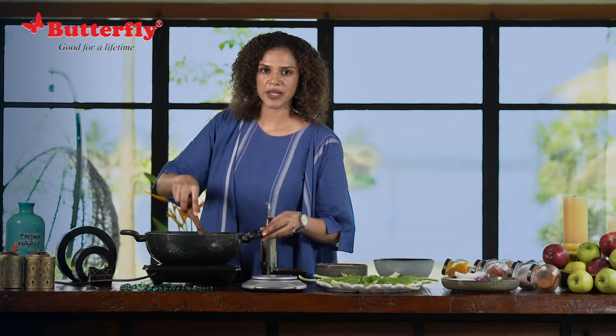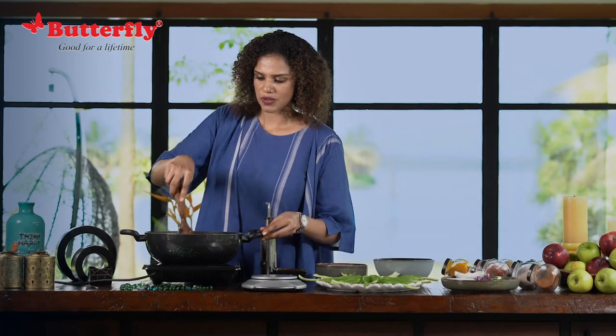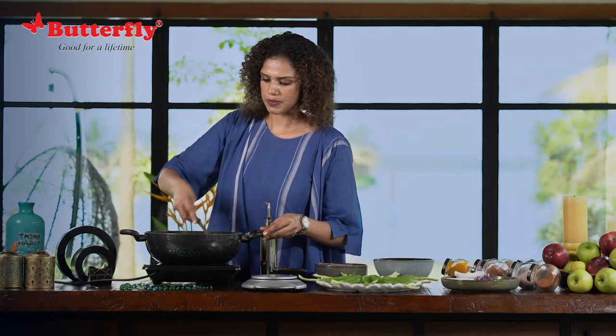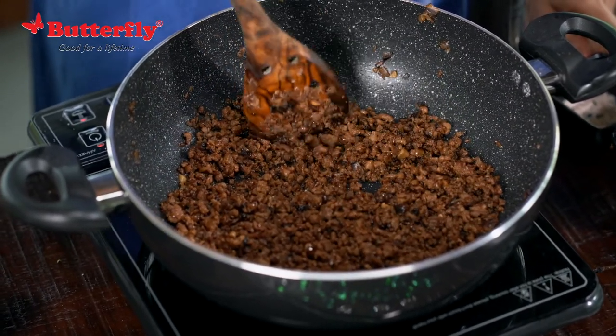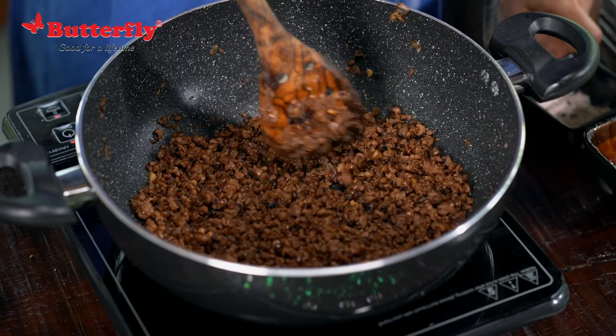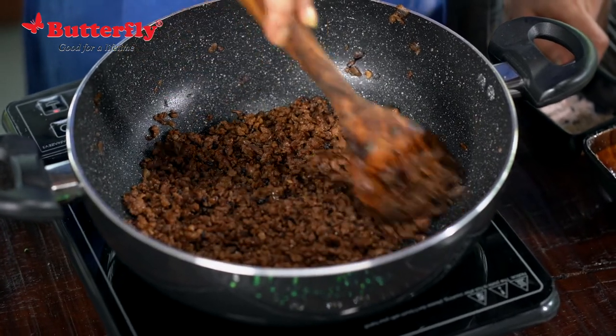This is the only time-taking part of the recipe — otherwise it's just assembling. We are going to wait for the chicken to get cooked through. Now the chicken is cooked through as you can see, and it's become a little more dry, and that's how you want it. Now that the meat is finally cooked, we can start assembling the edible spoons.